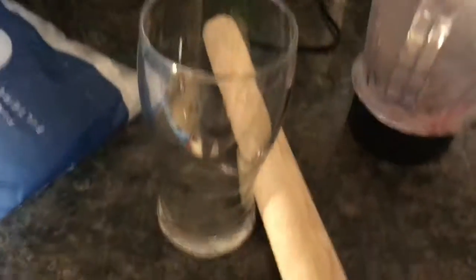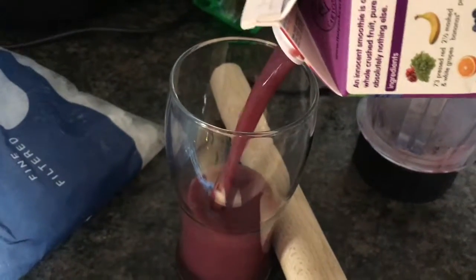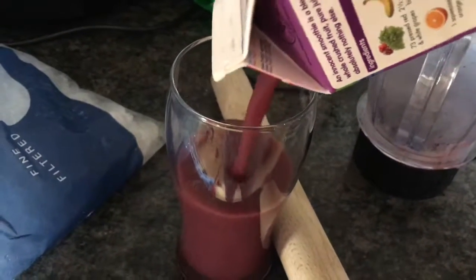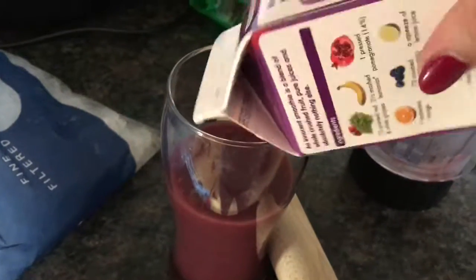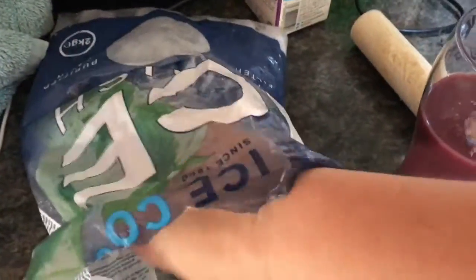Then you pour into your glass approximately two thirds of the way. I'm just using the glass of the carton — this is my third fruit cooler I've made out of this. Then get your ice and fill it up.